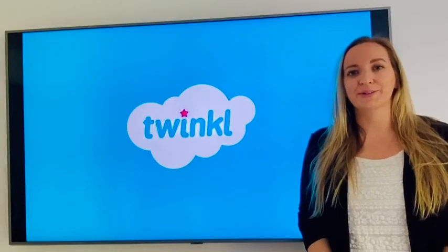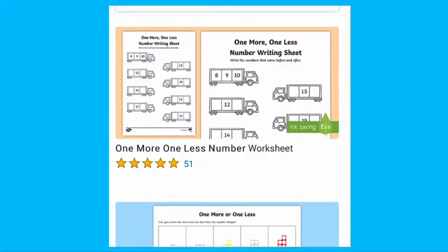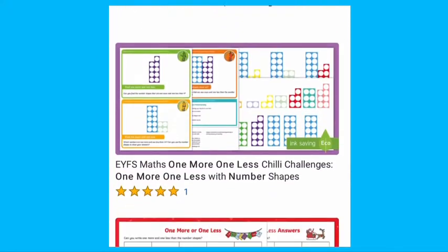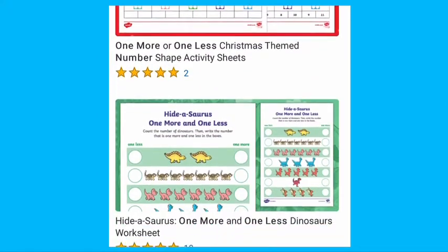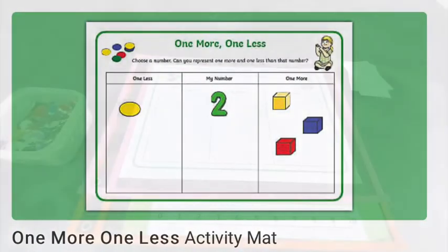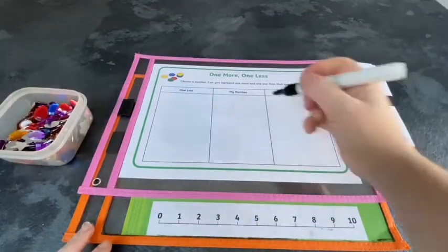Hi, I'm Nicola from Twinkle. Today I'm going to share with you a selection of one more and one less resources that we have on the Twinkle website. Let's have a look at some of the activity mats. With this mat, children select a number and then find different ways of representing one more and one less than that number.